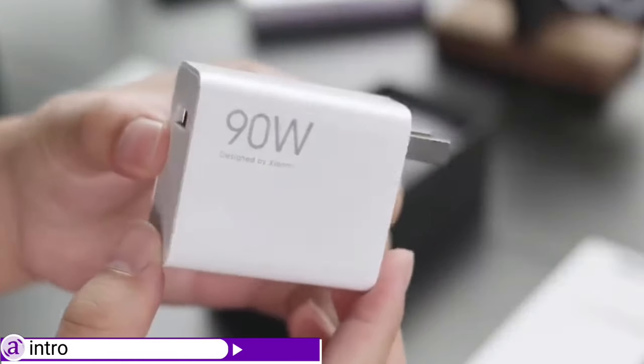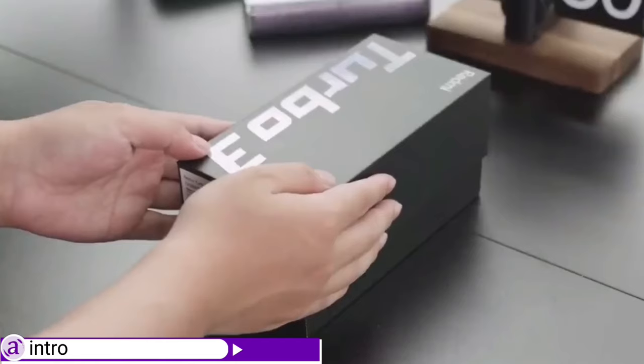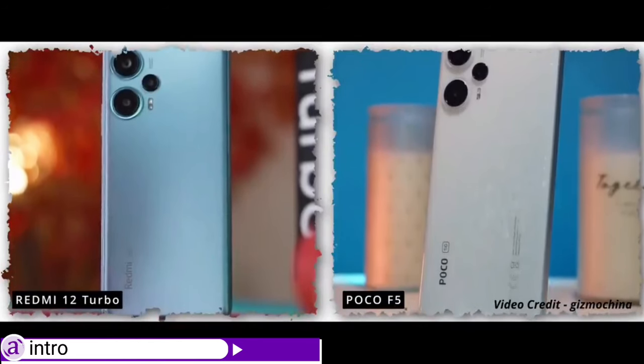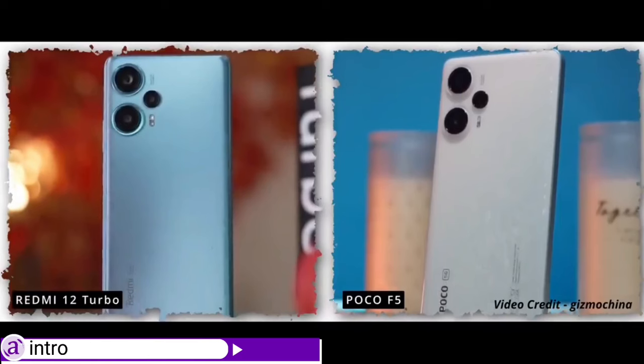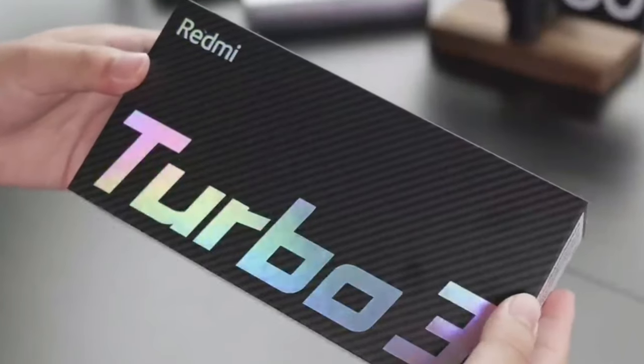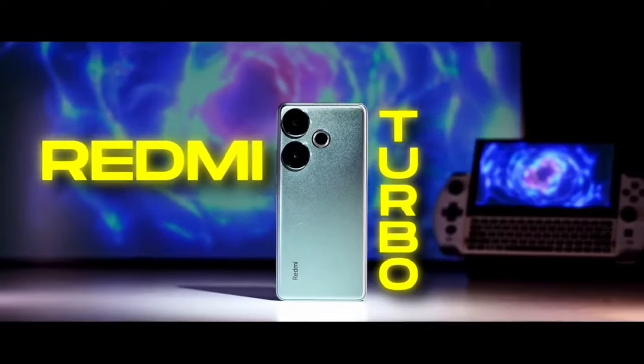At the moment, Xiaomi Turbo 3 is the latest mid-ranger phone you can lay hands on from the Xiaomi Redmi lineups. The Turbo 3 is the direct successor of the Xiaomi Note 12 Turbo, which is one of the best-selling phones of last year 2023, and it is likely the Turbo 3 is gonna perform much better. In this video, we're gonna review the Redmi Turbo 3.